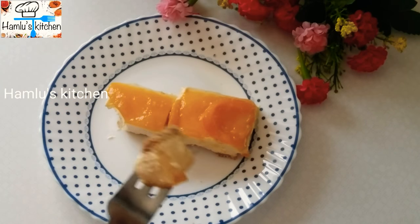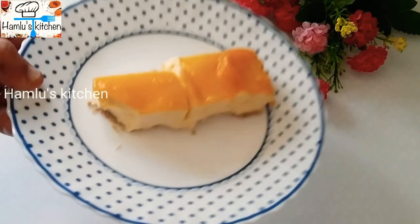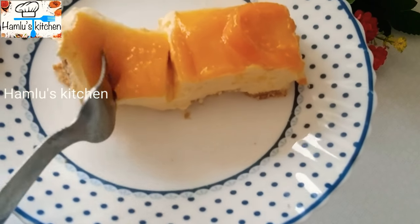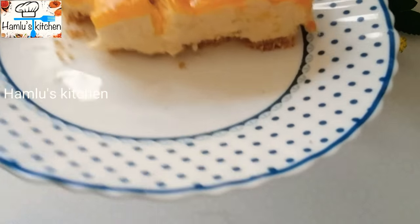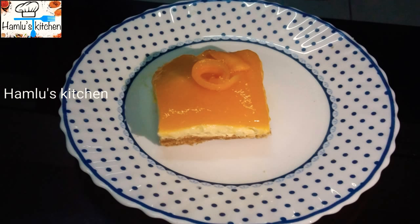The cheesecake is ready! Don't forget to subscribe to our channel — please like and subscribe. Thank you!